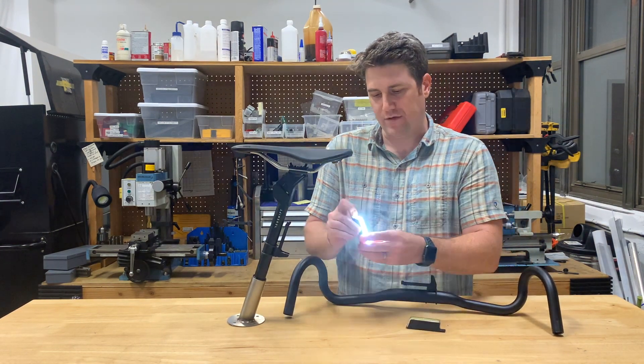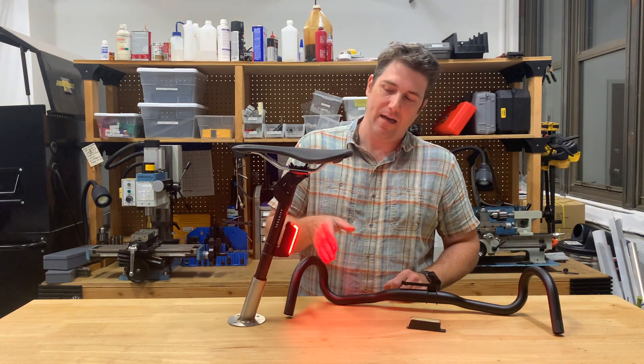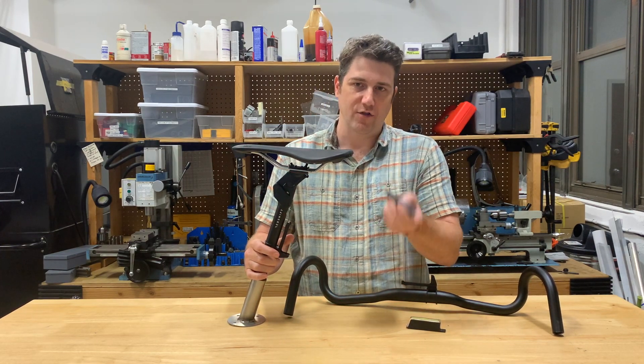Same for the seat post — this one is set to white. Pop it in the mount and it automatically sets the color to red. I pull it out and it automatically turns off.